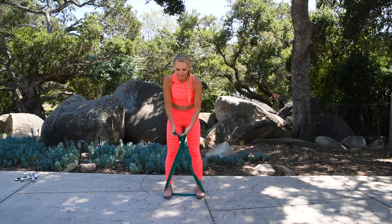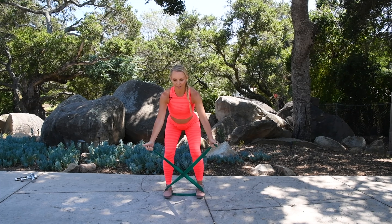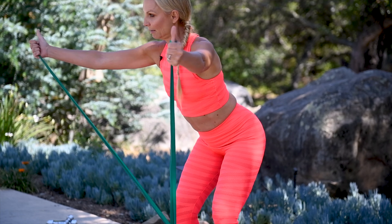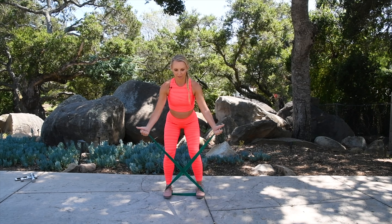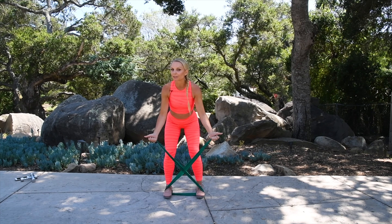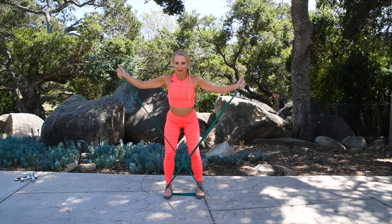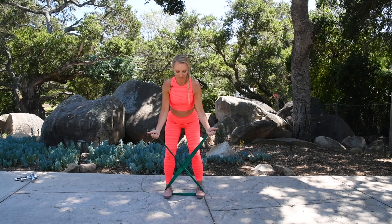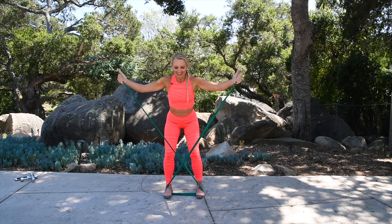Now cross the band and hold on to the ends — that's why you need a long band. Bend your knees, come forward, your thumbs are up. Now we're going to work your back — just come up like this. You're crossing your band in front, thumbs are up, knees are bent. Focus is on the posterior deltoid — the back of the shoulders. So you want that sexy back for that backlit top we're going to wear. Four more here: four, three, two, give me one more. Hold it there and then come back down.